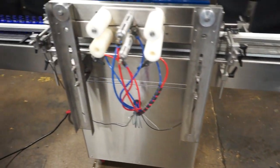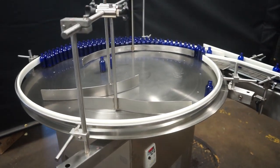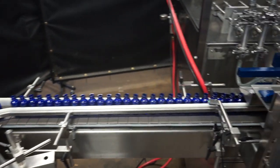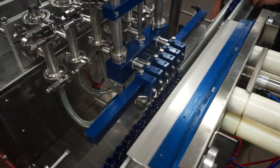The empty containers start on an accumulation table at the beginning of the line. They are then filled using a six head inline piston filler.